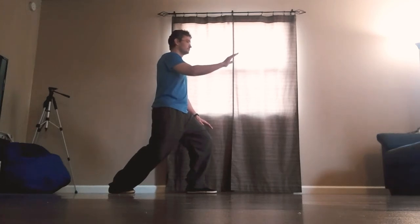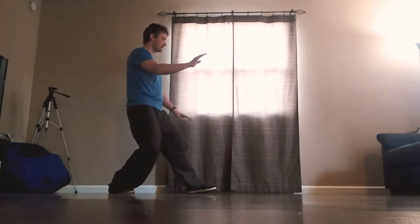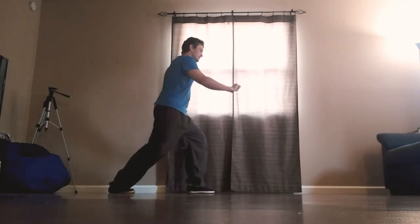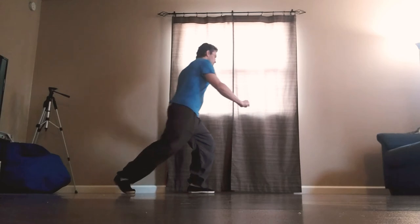Deflect, parry, punch. Sit back, turn out the left toe, shift forward, close the right fist, circle the right knee.